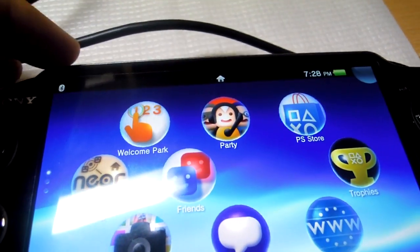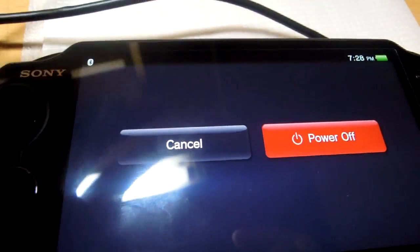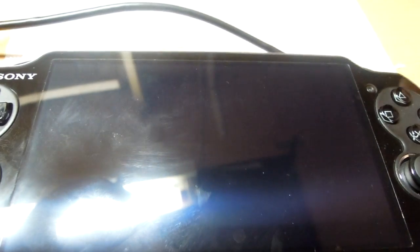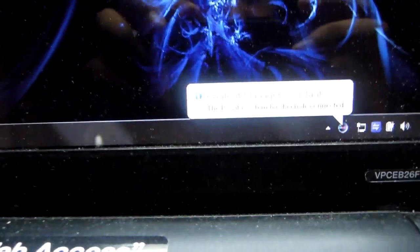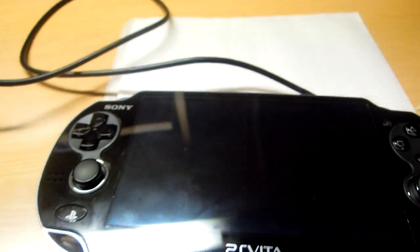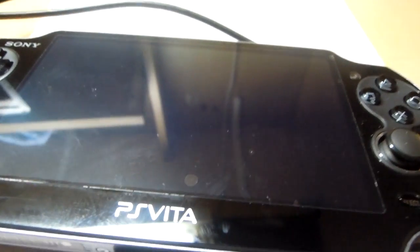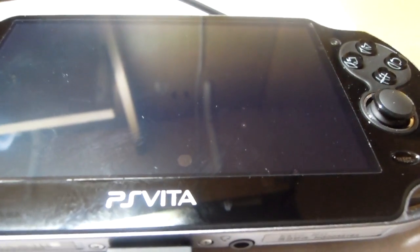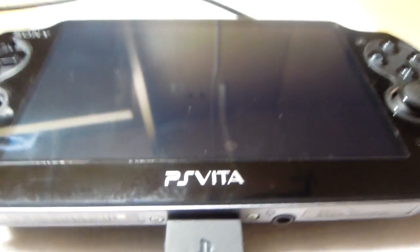That would be all. I've shown you the Content Manager. To close the device, just press the power button and power off — the device closes very smoothly and fast. My PC is giving the message that the Content Manager has been disconnected. Thanks for watching — the third video on gaming performance is coming soon. Comment, like, subscribe, and hope to see you all soon again.